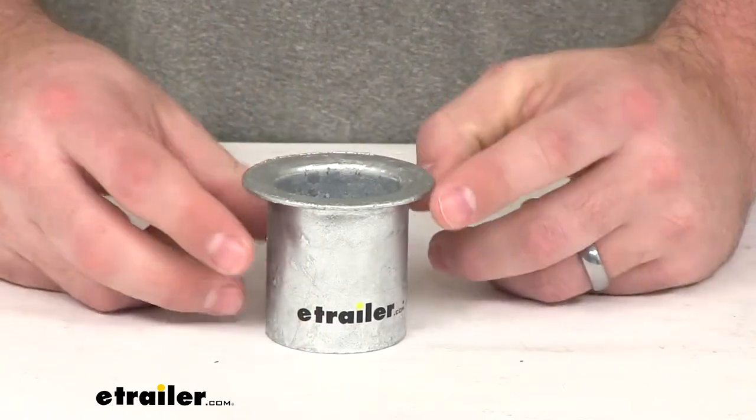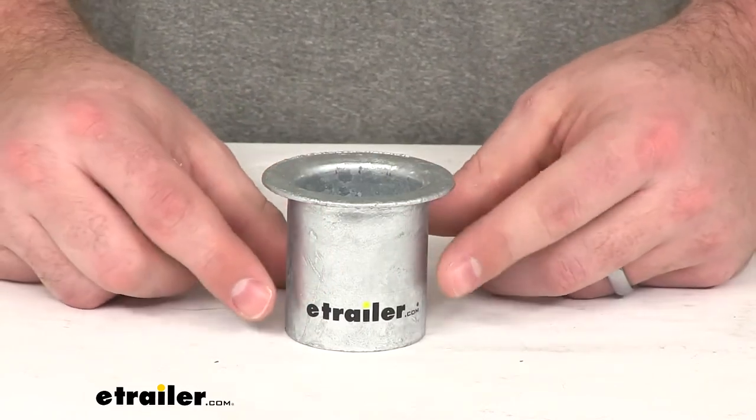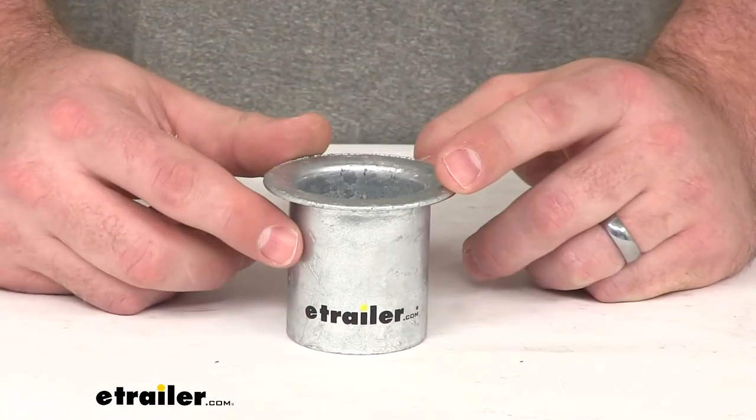As far as installing it, it's going to be very simple. Just slip this into the top of your buoy's 2-inch diameter center tube, run your anchor chain up, and then attach your shackle, and you're ready to go.